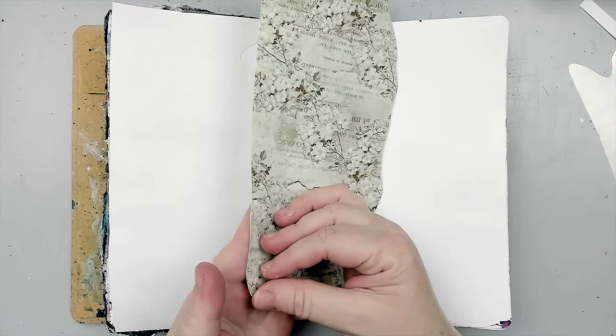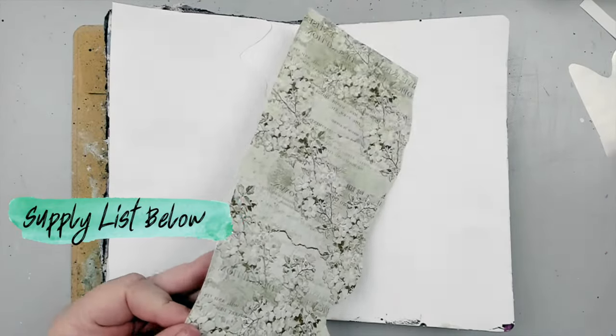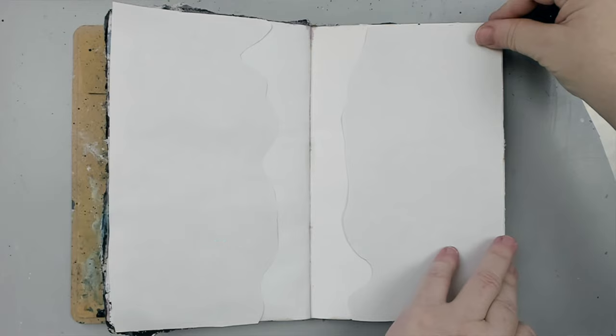I didn't want to cover my whole art journal, so I cut around it. Once I finished cutting, I removed the clear plastic film over the image and placed the sticky surface face down onto the journal. Here is a very important tip, as I made this mistake the first time I applied it.